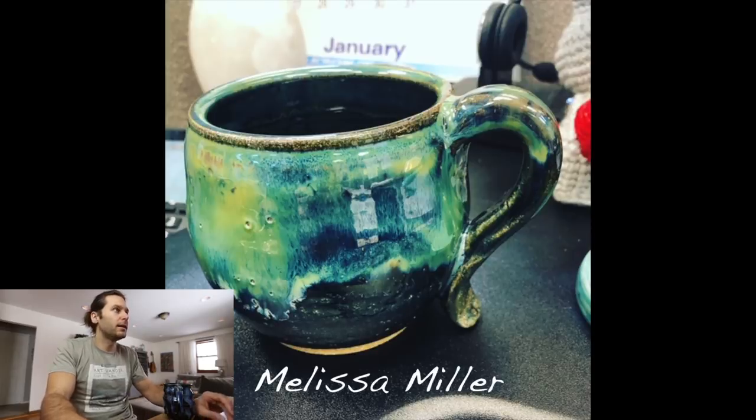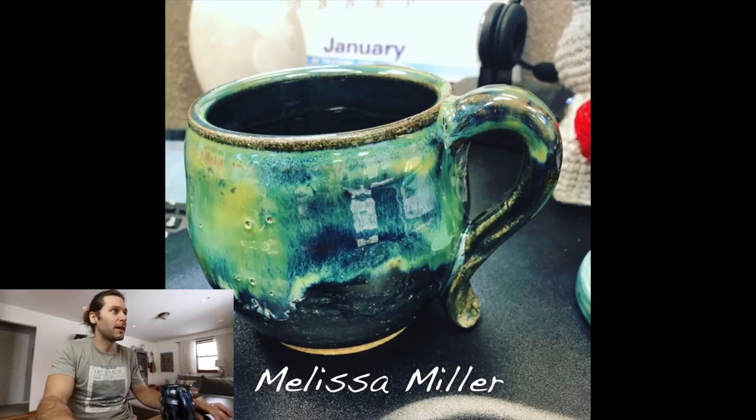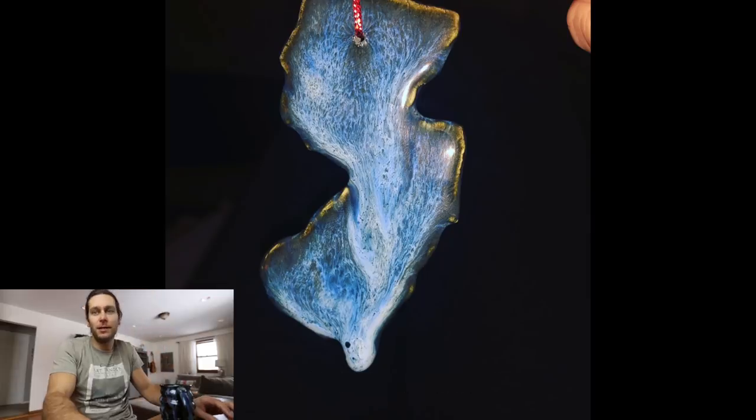Next one — Melissa Miller. I think you mentioned pinholes in your email. The glaze is super cool and there's a lot of potential, but yeah those pinholes would bug me a little. I like the handle, though it looks like it might not fit everybody's fingers — it's a little small. I like how it drags off the mug. Super cool ornament — love the drip. I kind of wonder how you fired it like that. Comment below Melissa and tell us how you fired it so it sat up and dripped off.